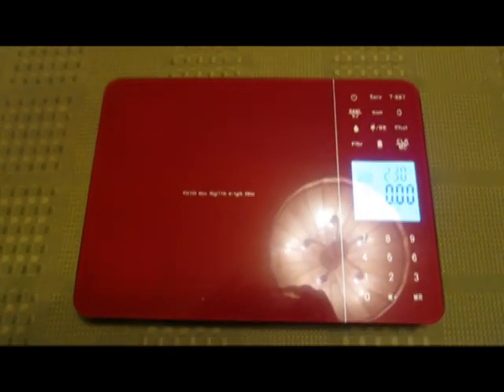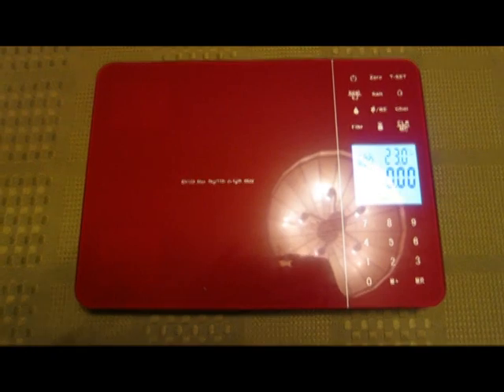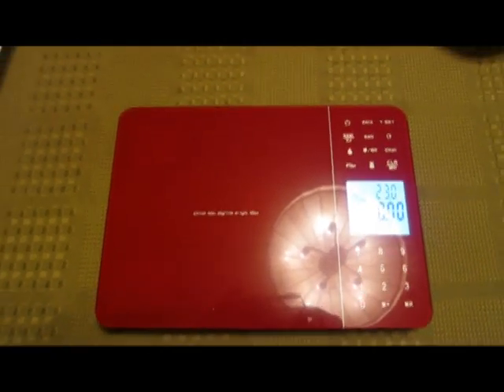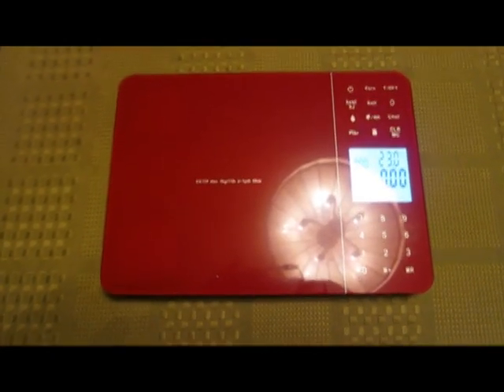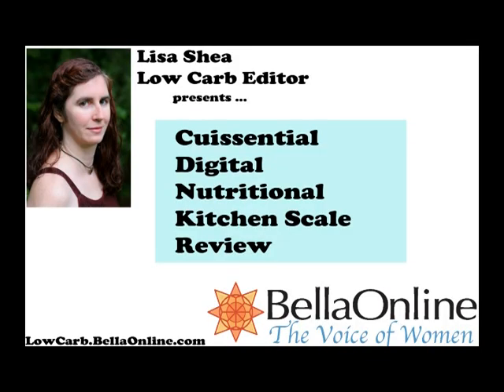It takes three AAA batteries, has a two-minute auto-off, takes up to 11 pounds, and it's about $23 on Amazon. So it's a good, useful scale — fairly inexpensive. Visit lowcarb.bellaonline.com for more reviews and information, and thank you.